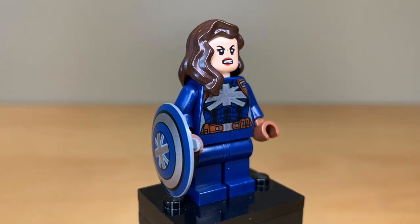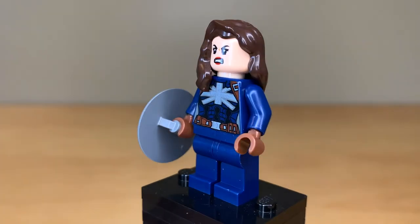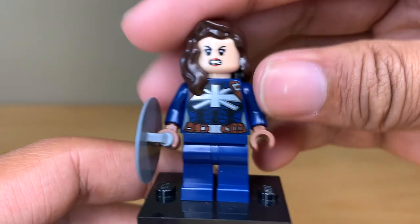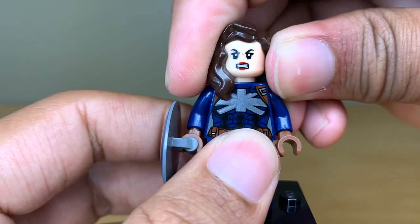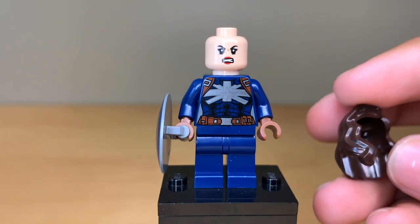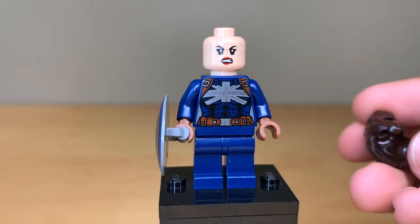The only other issue I have with this figure is that she has this overused hair piece. It's not common in dark brown, so I like that, but this piece is used on so many female minifigures, and a new mold was made for Peggy in the minifigure series, so I don't understand why it wasn't included here — they're only a month apart.